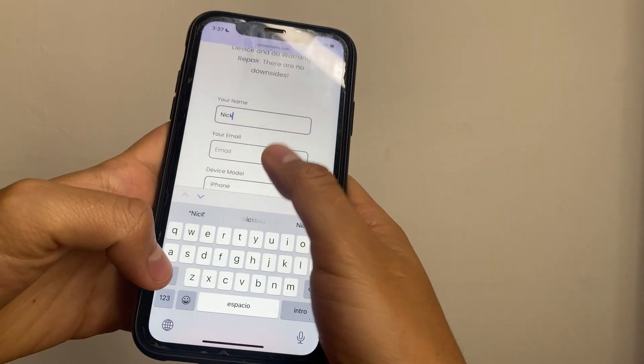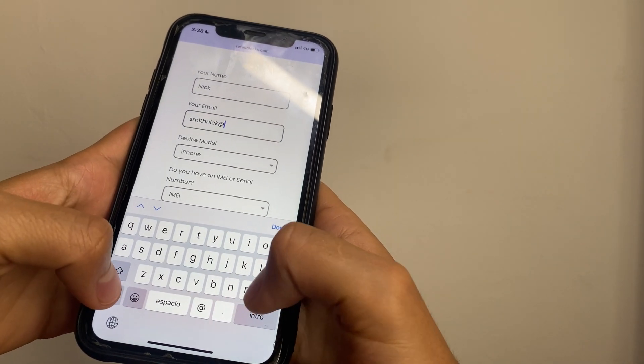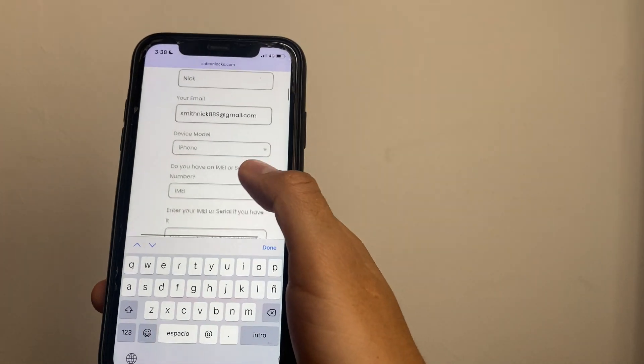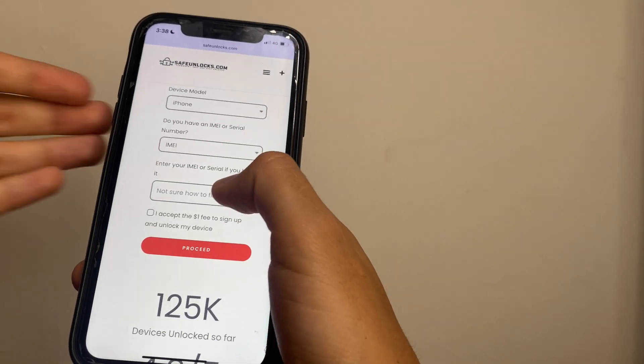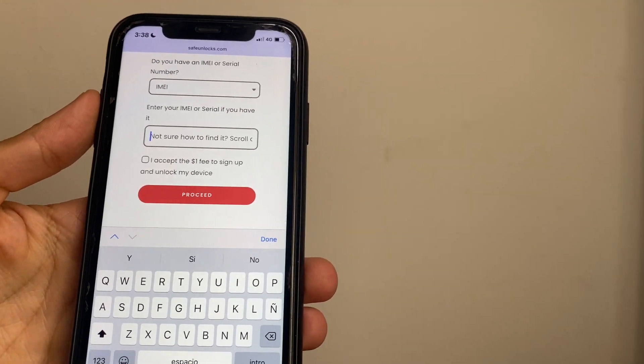We're gonna enter first a name, then we need to enter a valid email that we're gonna use to receive all the information. Now we have to select the device model — we can use an iPhone, iPad, Apple Watch, or iPod. In this case, an iPhone.